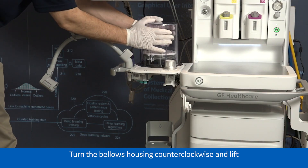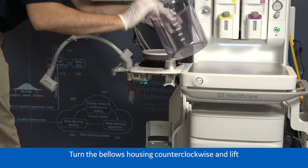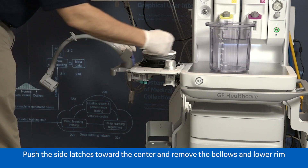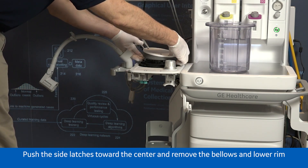Turn the bellows housing counterclockwise and lift. Push the side latches toward the center and remove the bellows and lower rim.